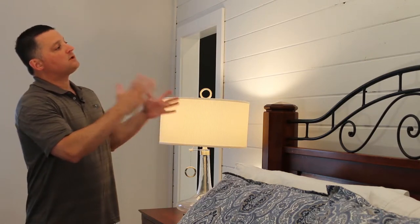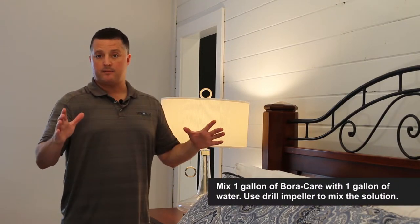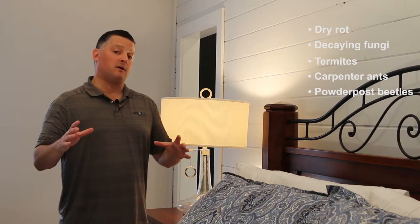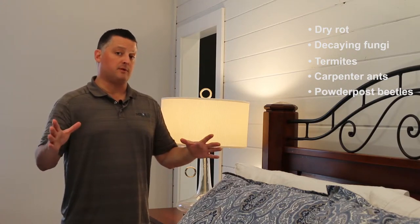Ideally, when you want to install reclaimed wood, prior to installation you want to use Bore Care at a one-to-one ratio and spray the wood members. Not only would that preserve the wood from dry rot and decay fungi, but also protect it from termites, carpenter ants, and powder post beetles.